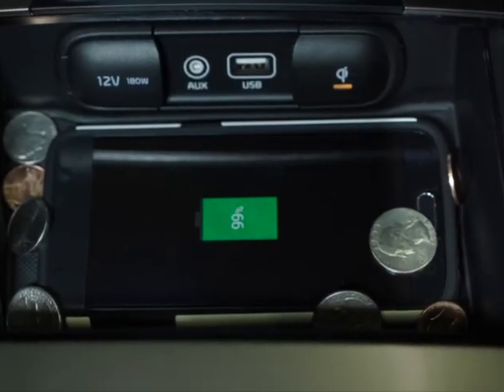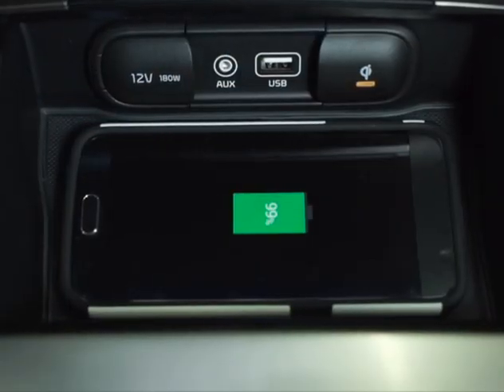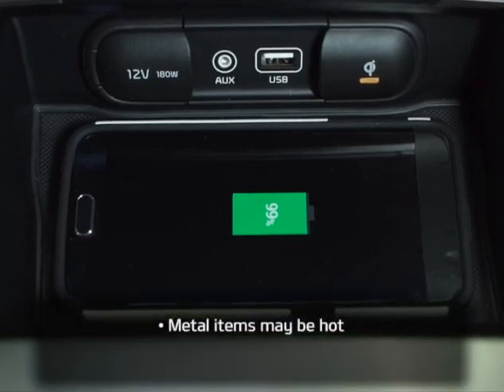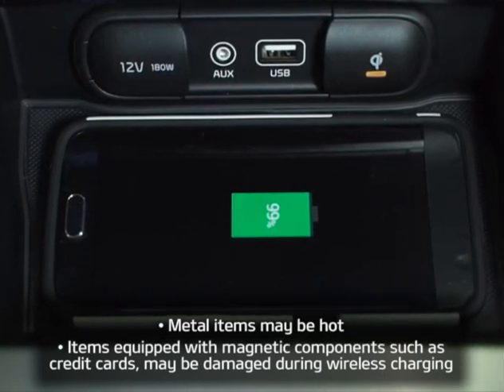It's important to keep the pad clear of items such as coins, the smart key, and other foreign objects — the phone should be the only thing on the pad. If you need to remove anything metal from the pad, be careful, as it may be hot. You'll also want to keep your credit cards and other items with a magnetic strip away from the charger, as they could be damaged.